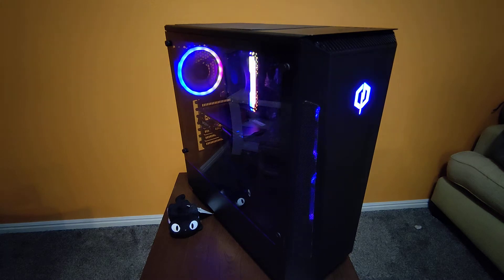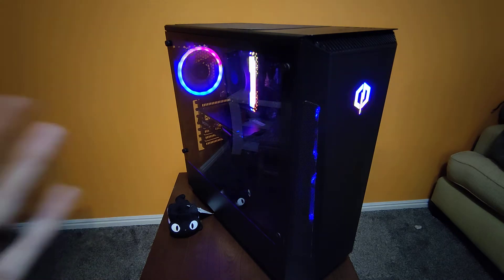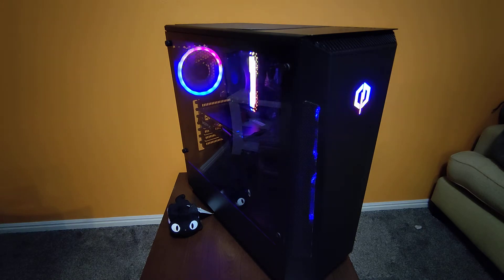I got a used computer off of Facebook Marketplace — you can use that or Craigslist. This one was about $300. It was broken; I don't know what was wrong with it, but it fixed itself somehow. I'm not really sure. Let's take a look at it.